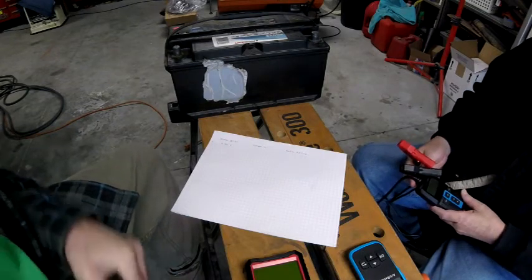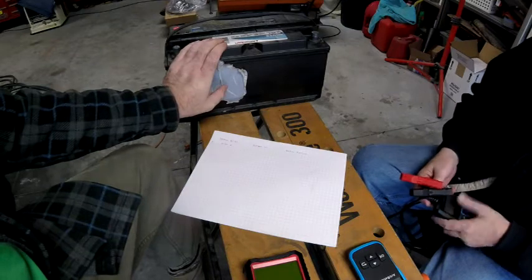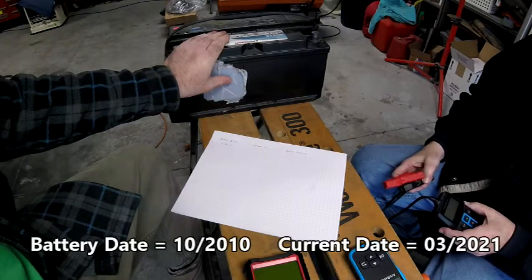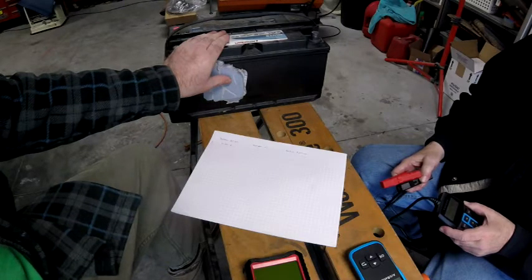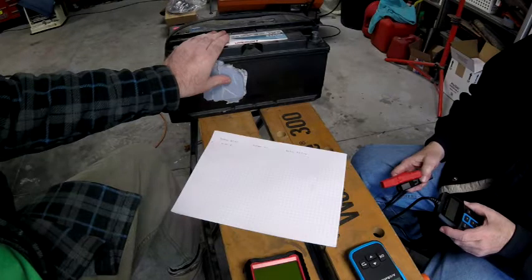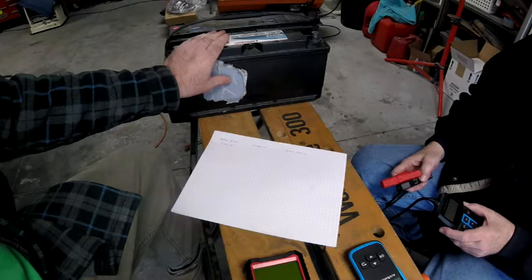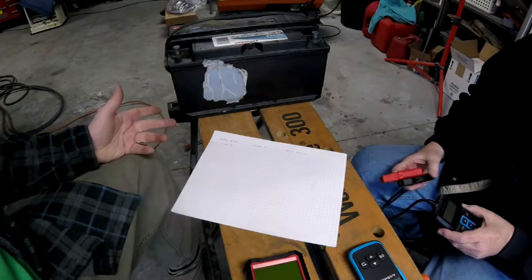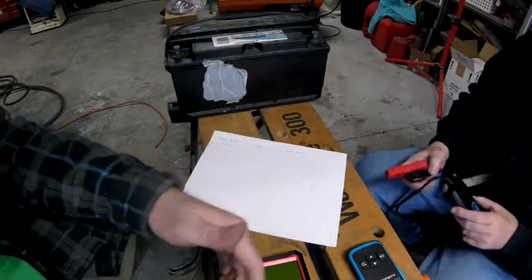Let's talk about the battery we're going to test. This is an old battery from October of 2010. We went ahead and put it on a seven-stage charger, and the charger said it had 12 volts and was fully charged. We're going to test that theory with these different meters and at the same time see how close the meters read to each other.